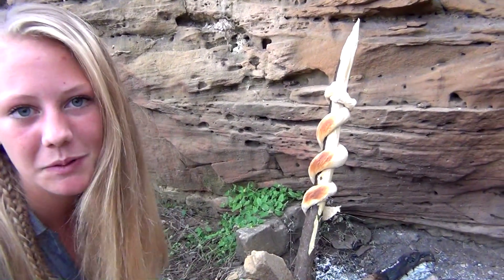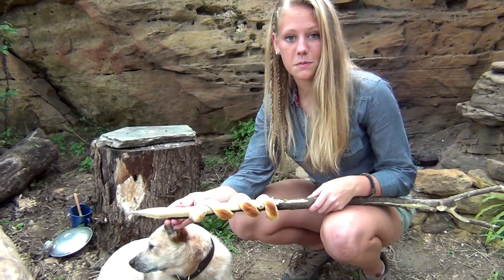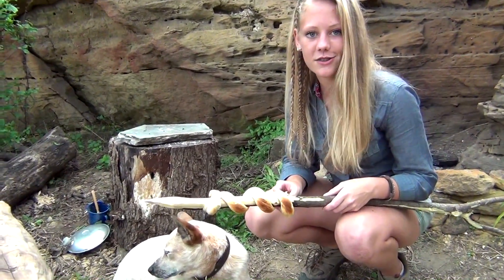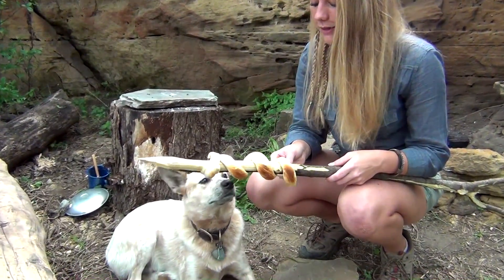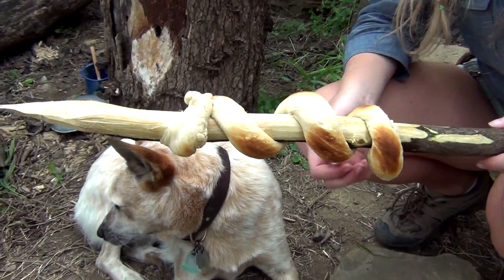You might want to let it cool before you eat it. See how our fresh bread turned out — we're just going to pull a little piece off and let our taste tester try it. Looks like it's Huck approved.